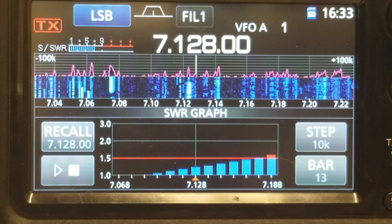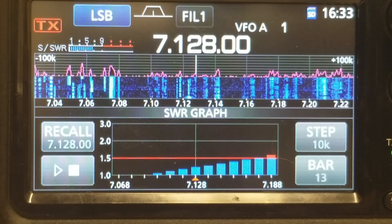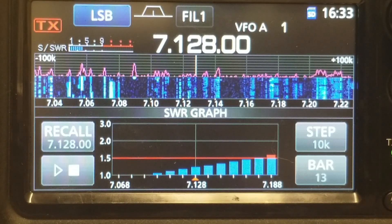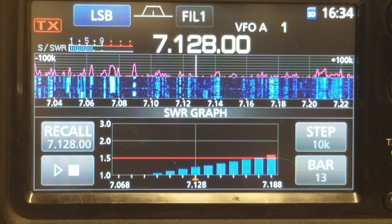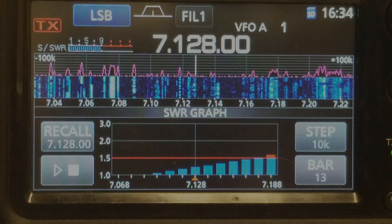So now let's — actually, let's not tune this. Let's go ahead and see if we can make a contact here at 7128 or somewhere nearly adjacent if possible. We've got a couple of signals to the right that will also be under 2 SWR. Let's see if we can make a contact, so let's turn it up and see what happens here in the next segment.